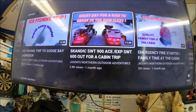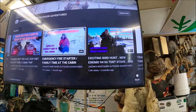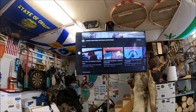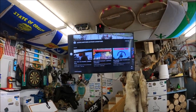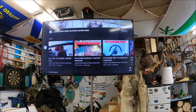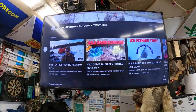On his channel you can see hot tent ice fishing, wild game sausage, giveaways, fishing trips to Goose Bay, a Ski-Doo Skandic Super Wide Track 900 ACE, trips to the cabin, emergency first aid, exciting bird hunts, and more. Anyway, that's it for this one. I really appreciate you all watching — take care, all the best from the big land.